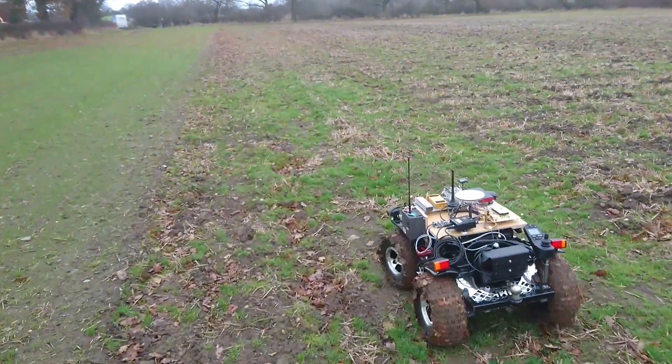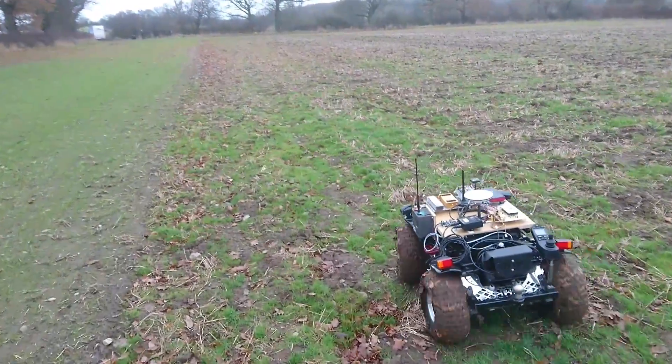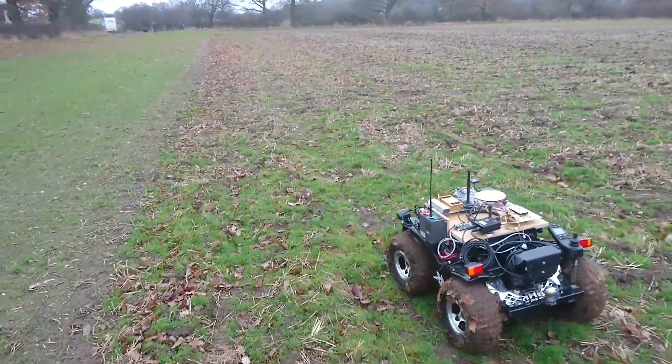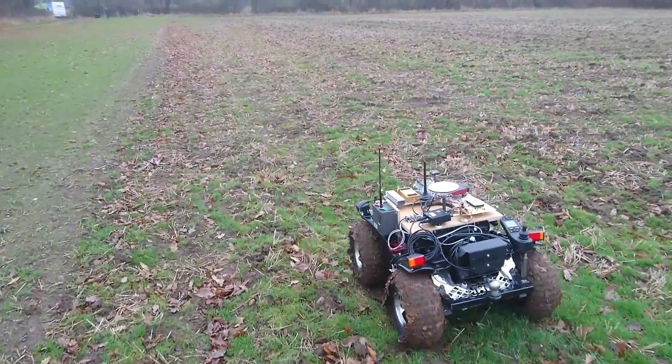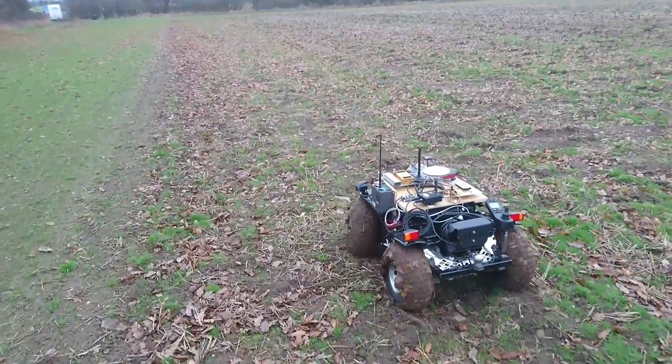We're out on Hands-Free Hectare. This is our all-terrain wheelchair that we've actually cobbled together to make sure we can check all the autonomous elements. It's our first test in the field and we've actually got the system driving up and down our first row spacings.